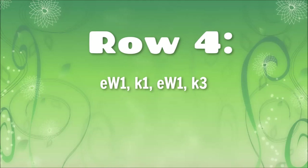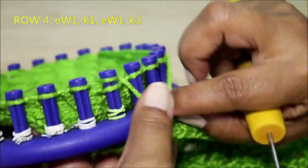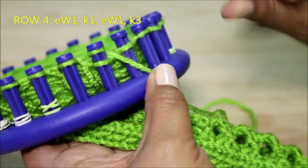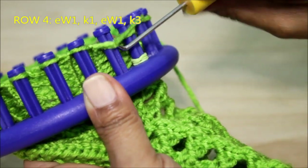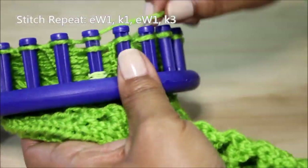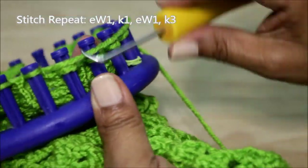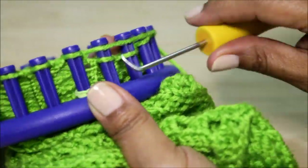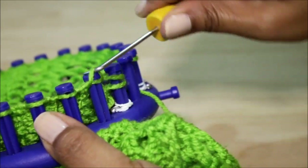Row four looks familiar because it is: e-wrap one, knit one, e-wrap one, knit three. That's your same setup. So after the edge, you're gonna e-wrap one, and knit one, e-wrap one, and then knit the next three using the flat version of the knit stitch. Then I'm ready to go to my repeat again for the six-stitch pattern: e-wrap, knit, e-wrap, and then three knit stitches. Visit the website so you can see the size of the fabric and know how to customize your own pattern. The written pattern will also include the round version of this stitch.